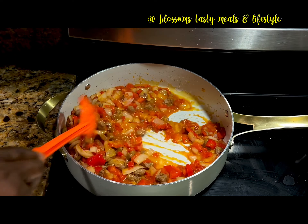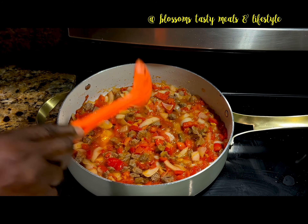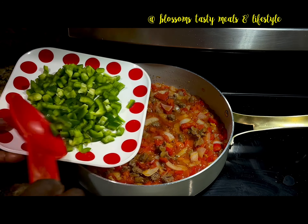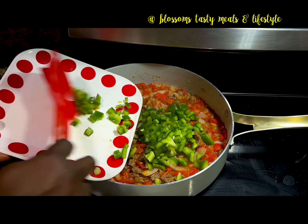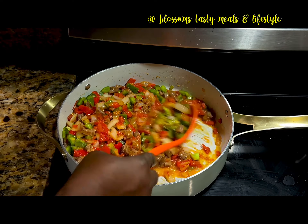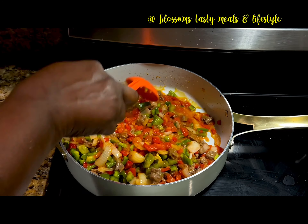The stew has fried well, the raw tomato taste is gone, so it's time for me to add the chopped green bell pepper. This green pepper is one of the most important ingredients in this recipe — it imparts so much flavor into stewed beans.